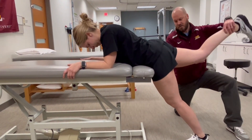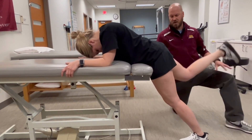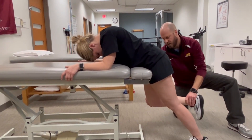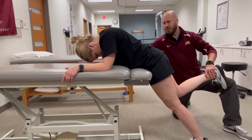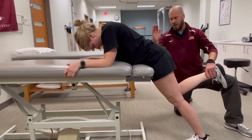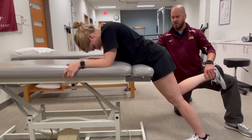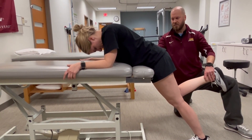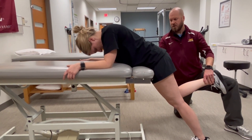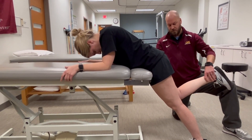We can passively move through the range. Now you're going to go through that same range. You've met the criteria for grades four and three, so we'll put you at the mid-range. The patient is holding on to the table to stabilize the pelvis and trunk. The foundational concept is fulcrum or stabilization counterforce just proximal to the joint being tested on the opposite side — anterior and proximal to the hip joint. The edge of the table creates that stabilization fulcrum.